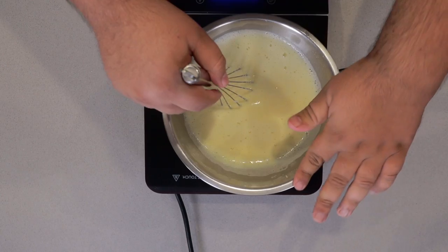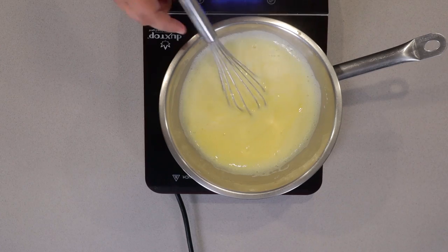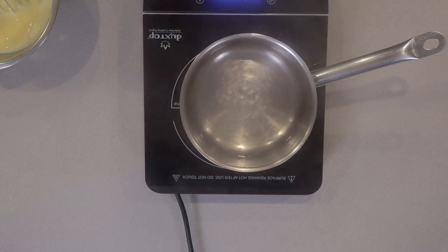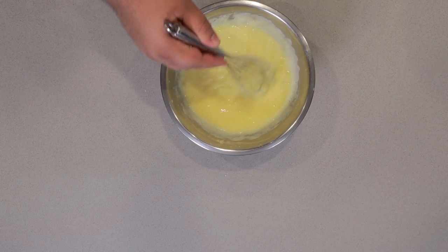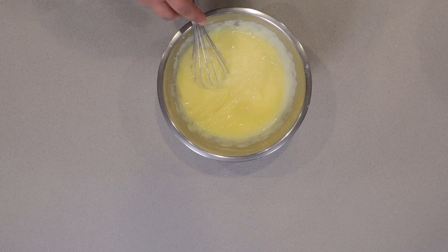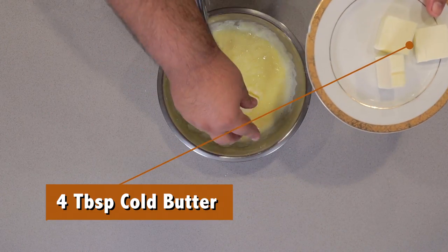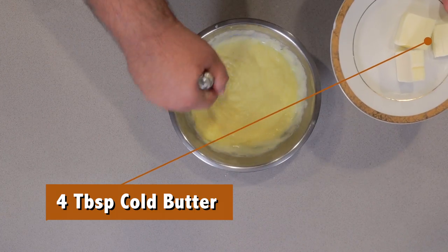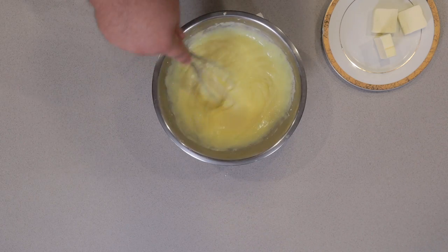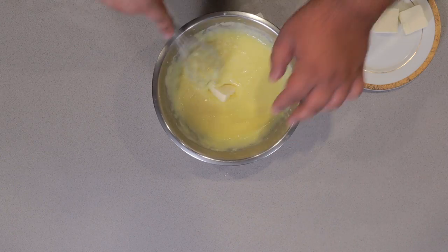Once our pudding has officially thickened up, move it off the heat. As you can hopefully see, our pudding is not that smooth — that's where this comes in. Slowly whisk in four tablespoons of cold butter into our pudding. When it looks like that pat of butter has disappeared, add in the next pat, rinse, repeat.